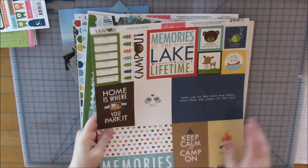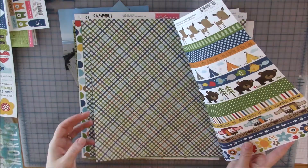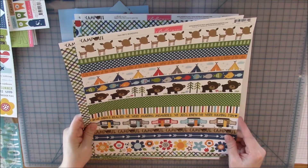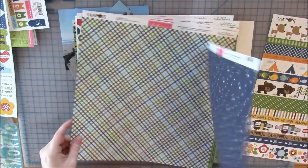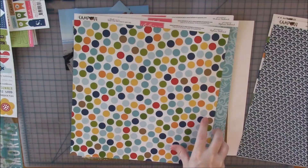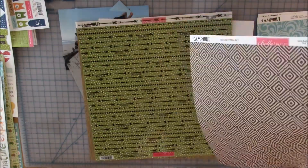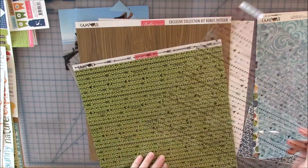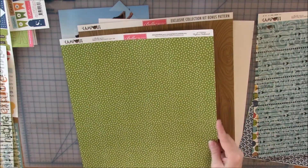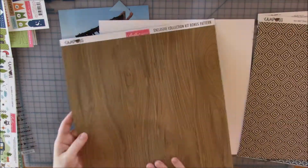Hi everyone, my name is Heather and I'm back with another process video. Today I'm using Bella Boulevard's Camp Out collection. This collection is a couple years old but I love how cute it is — look at all those cute little animals and the colors are just a lot of fun. This really could be used for a lot of things: swimming, summer, or camping.